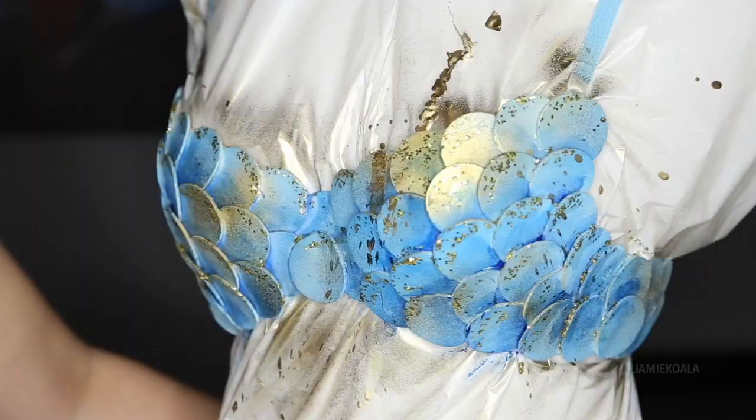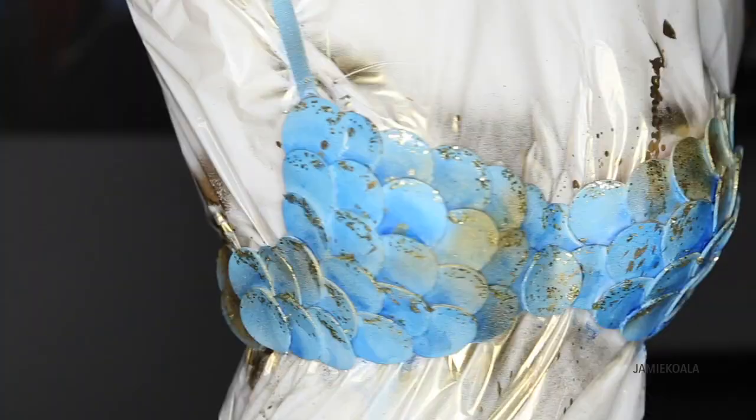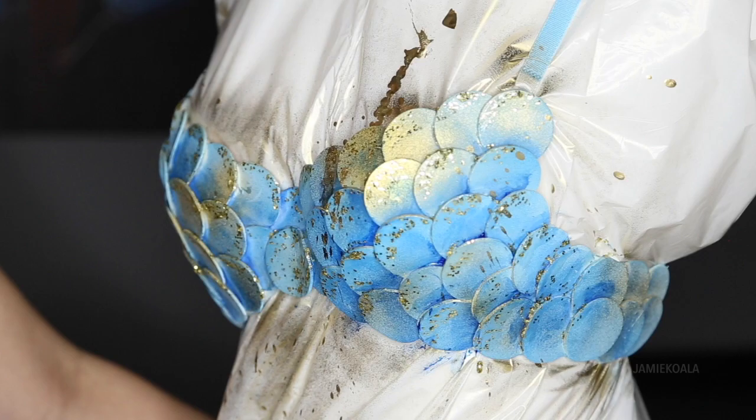This thing looks incredible. All of those layers of paint and glitter and splattering really does pay off for a beautiful piece. We should try it on now, right? Thank you guys so much for watching my video. If you liked it, make sure to subscribe and check out my clothing line at koalaartanddesign.com.